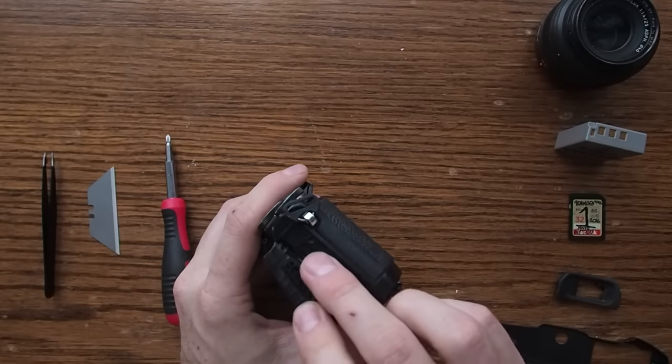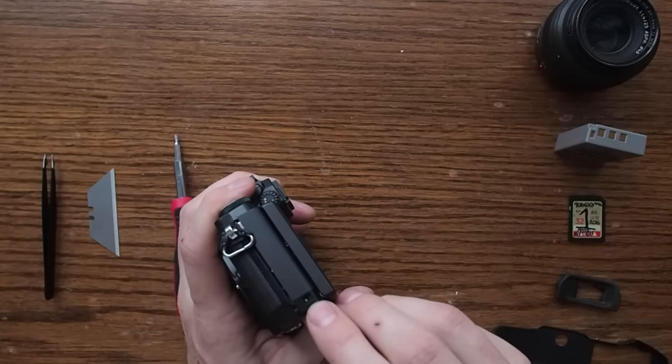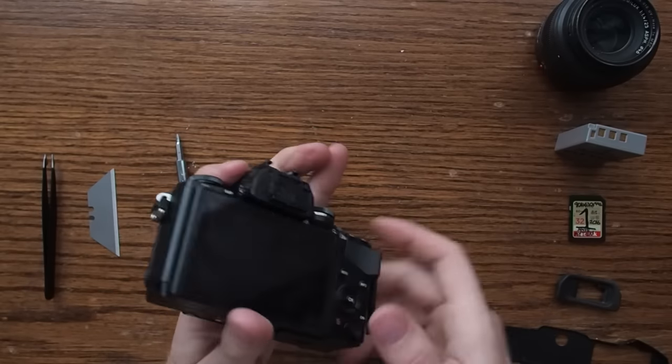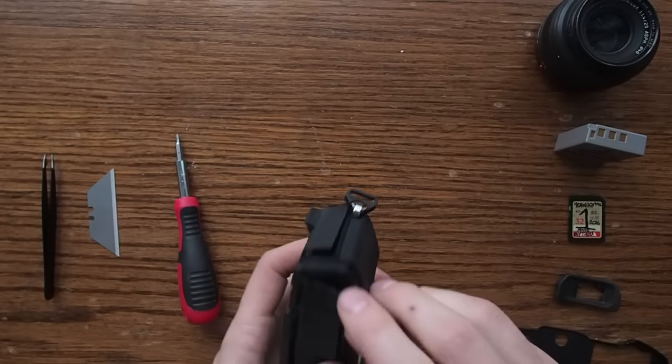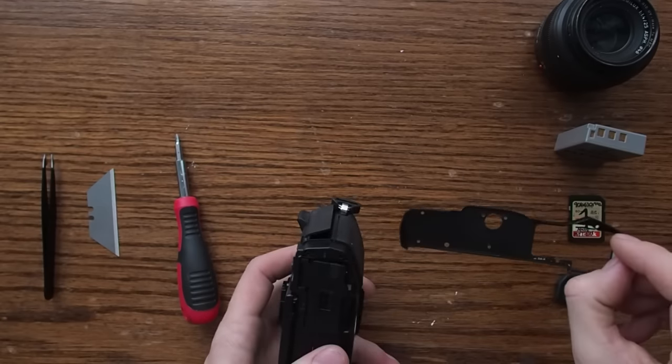Flip it over to this side — you'll find a screw underneath the HDMI port cover, and you'll find a screw on the opposite side, bottom left there. You'll find one more screw underneath here, underneath the HDMI flap, after you remove this plate.